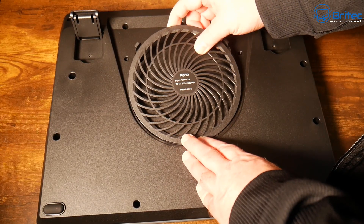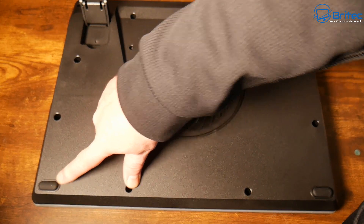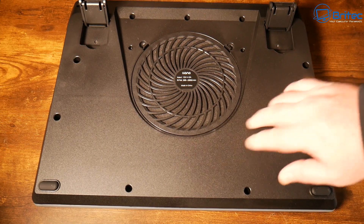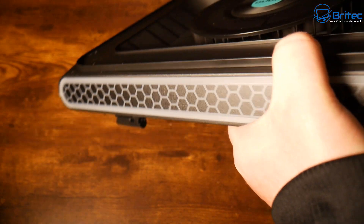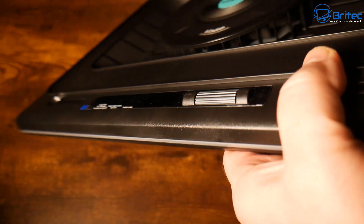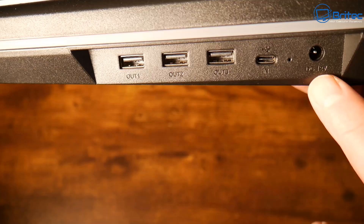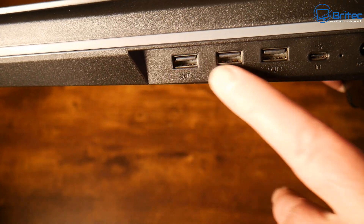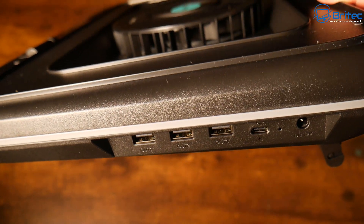I'll test both without the fan and with the fan on. It's made of plastic and it's pretty rigid. There's a big sticker on the back that looks like a vent, but there's not — it's just a sticker. On this side we do have some ports: three USB ports, a Type-C USB port, and a power input right here.